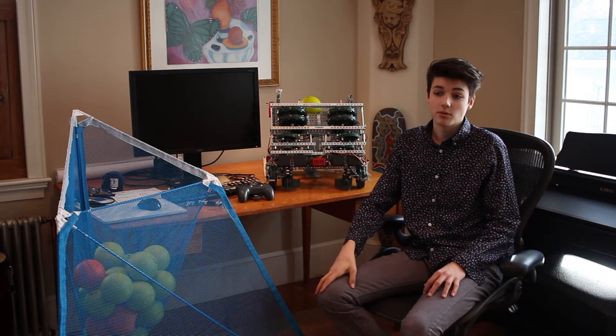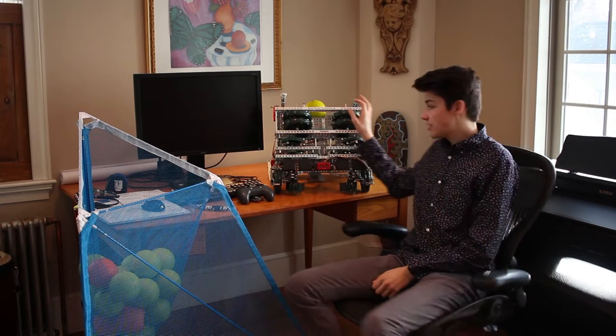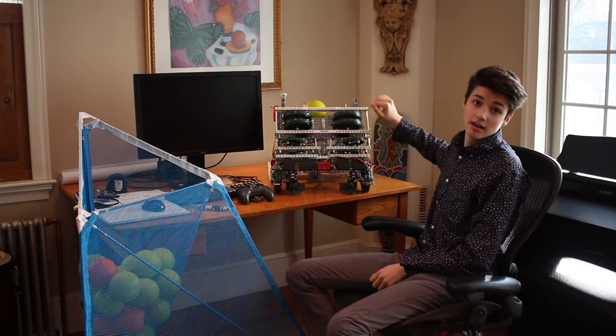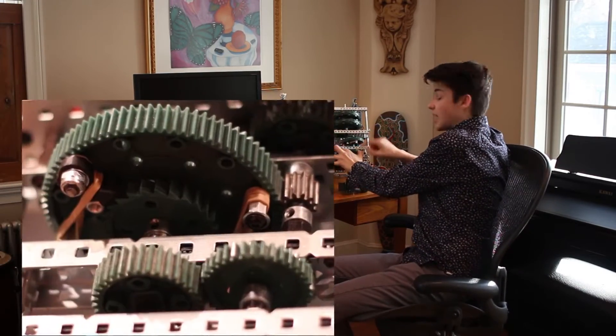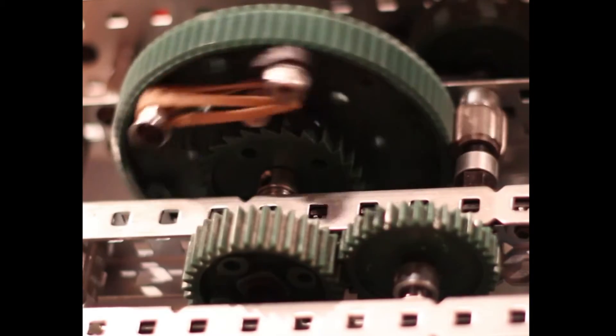We found the solution by using the same mechanism utilized in modern bicycles: a ratchet and pawl. This allows for a total disconnect between the motors' gears and the gears connecting to the flywheel. This simple mechanism added into our gear ratio solved all of our overheating and stalling issues.